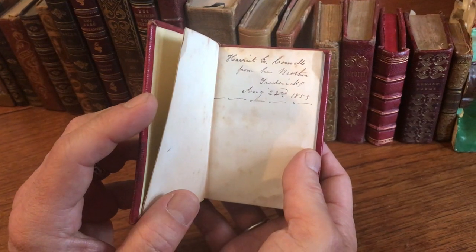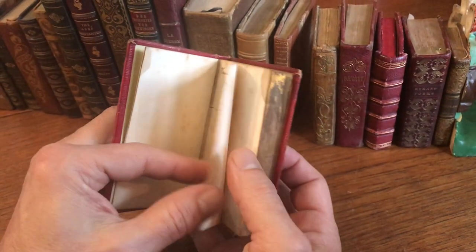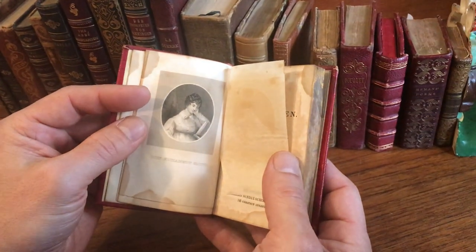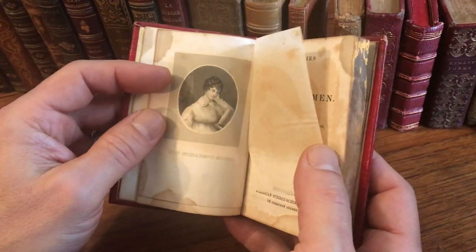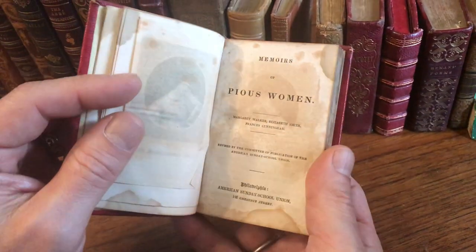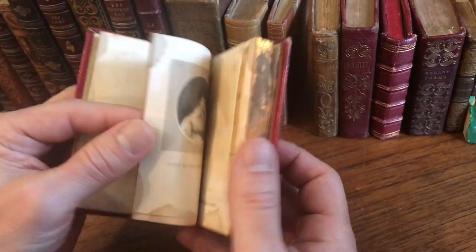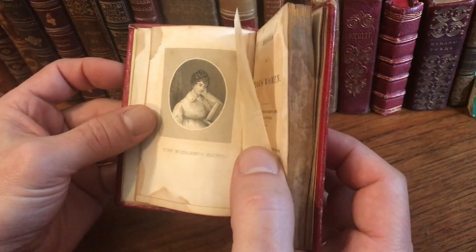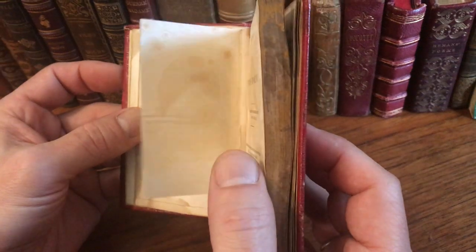There's an 1853 gift inscription to a young woman from her brother. And here we see an engraved miniature stippling portrait — a stippling portrait of... I can barely read it. It's Elizabeth Smith. That's who that is.